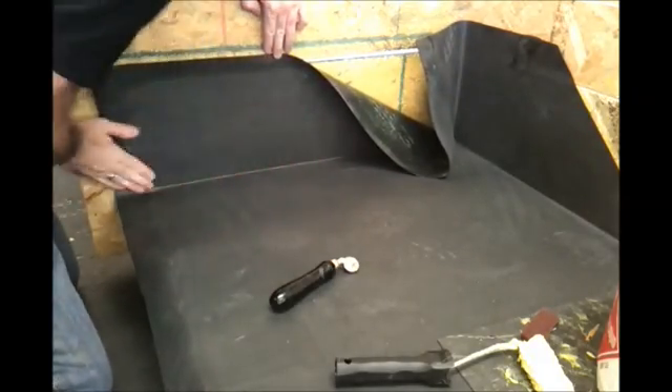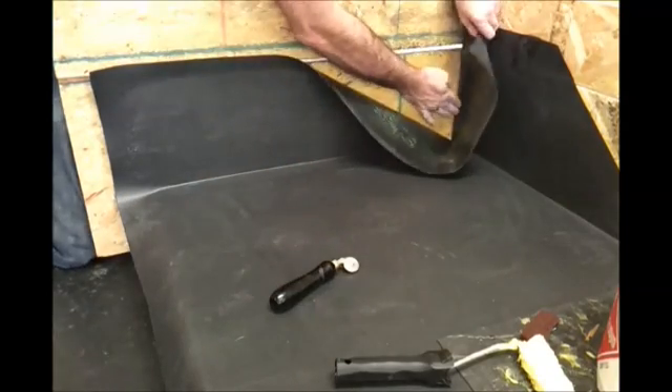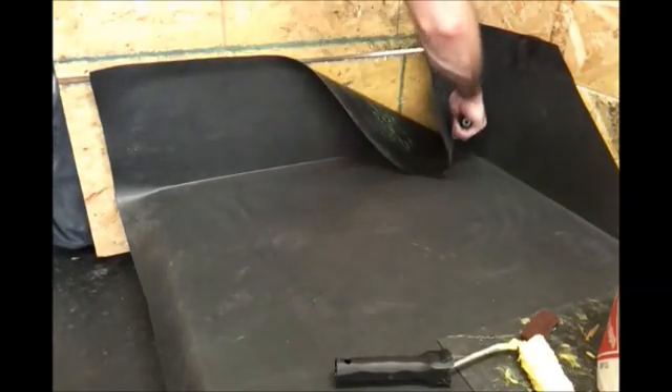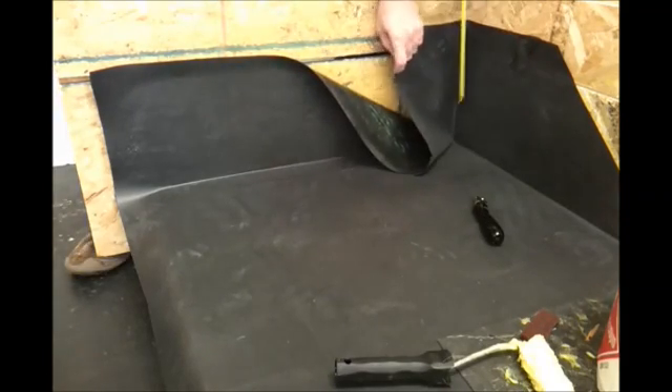Offer the sheet up onto the wall and we're just going to form the internal corner detail now.